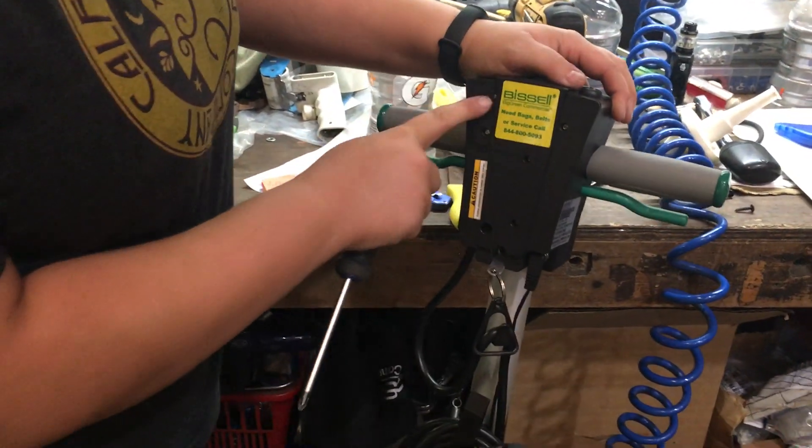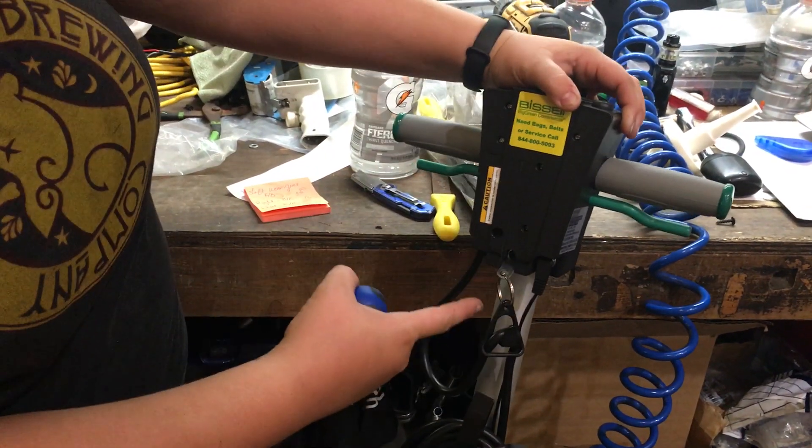Alright, so there's going to be one, two, three, four, five screws back here that have to come out.